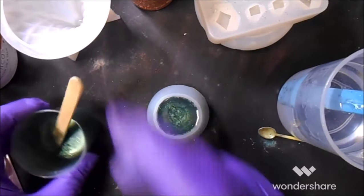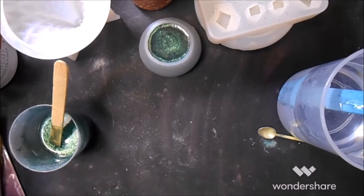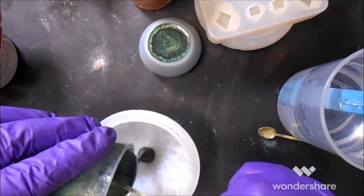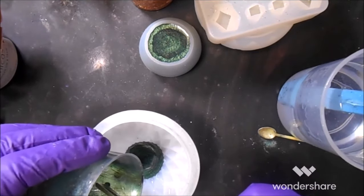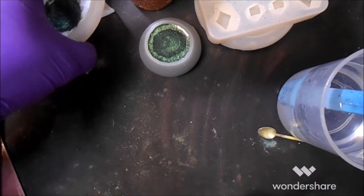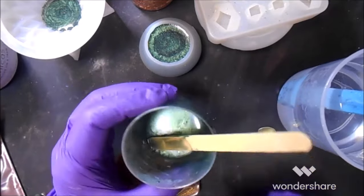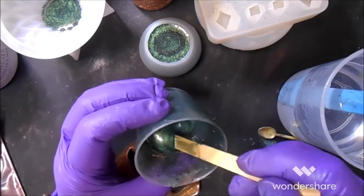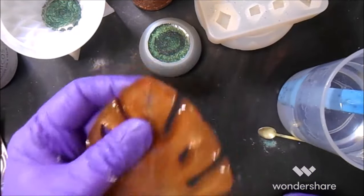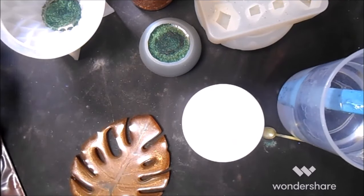That's exactly what I wanted. This is a medium viscosity resin but I want it to be thick enough that it's not going to flow over the edges when I put it on there. So I'm going to set this aside hoping and praying not to knock it over.